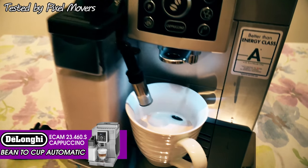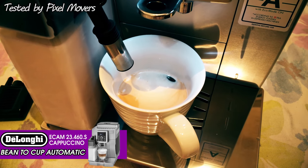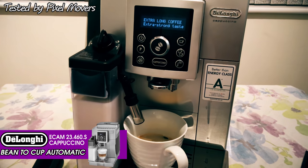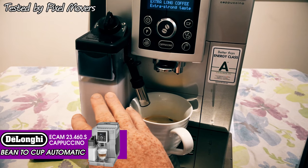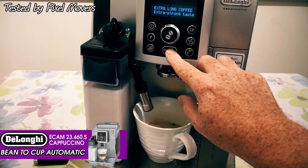And there you've got your straightforward extra long coffee - that's all you want if you just want a black coffee. You could press the button again and do another shot if you want a longer drink, because it will only give a certain preset amount of coffee out for that extra long coffee setting.